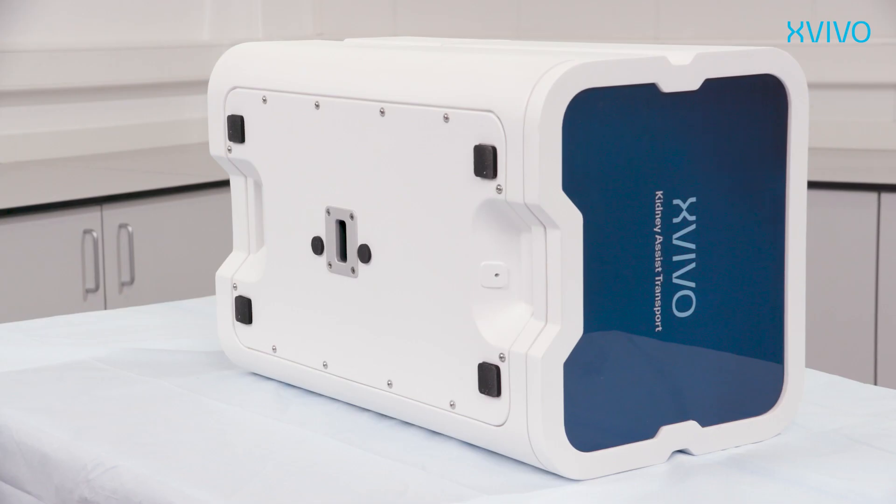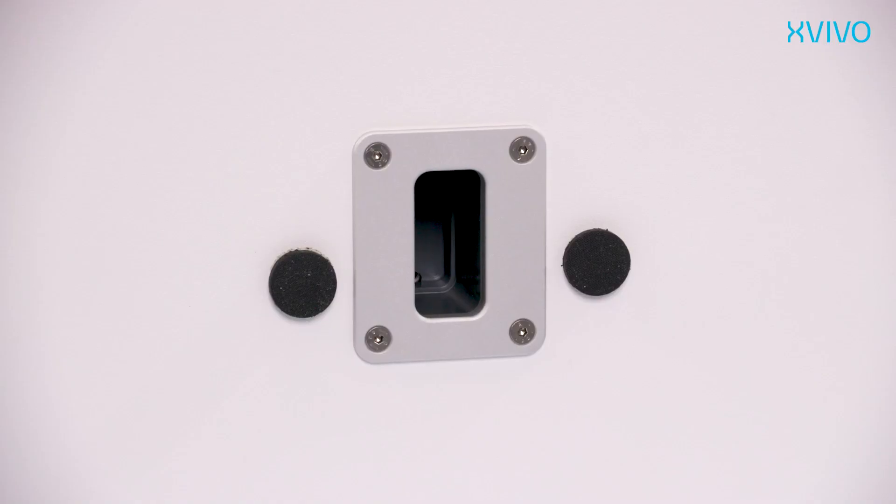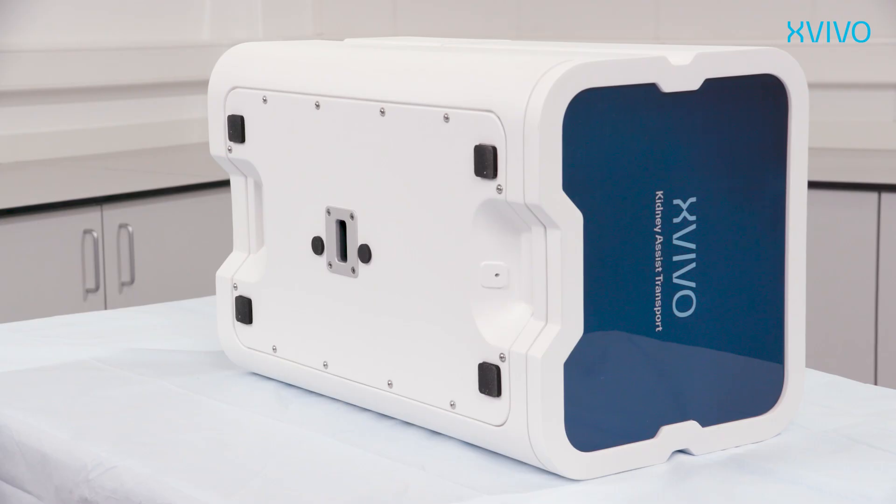At the bottom of the device there are two vents for oxygen. These vents are used to release oxygen from the perfusion cartridge, which prevents accumulation of oxygen inside the device. Please assure that these vents are not blocked during use.